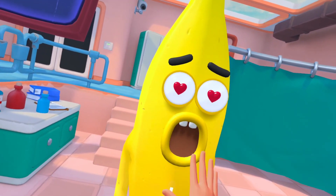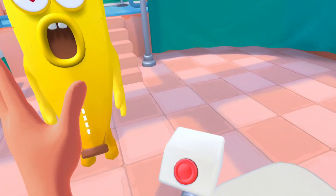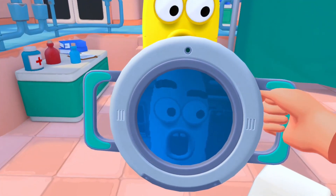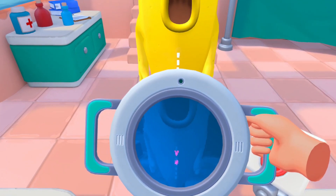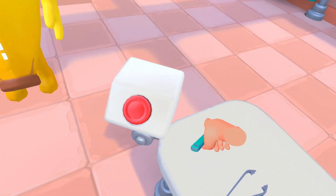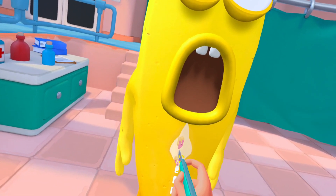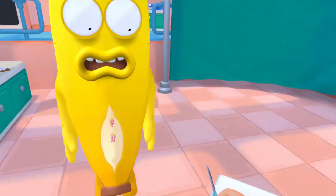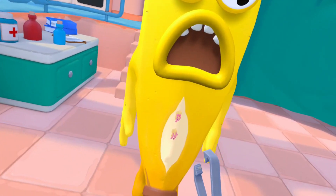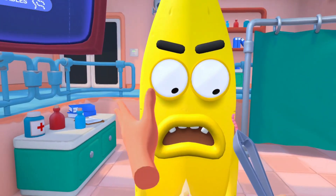Oh, you like being stroked? I like stroking bananas. You love me now - you're not gonna love me in a minute. I think you've got something inside of you. Yes, you've got some horrible stuckables in you, so let me get them out. This won't hurt - just like peeling a banana. There we go. Let's get these tweezers and pull them out, because we can't have them in there.